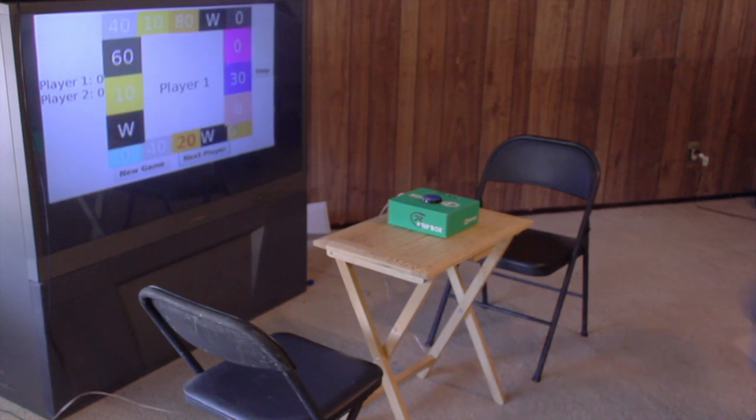Are you tired of making your own decisions? Well, Press Your Button can help with that. Yeah, press the button! Yay!